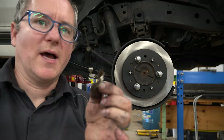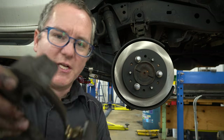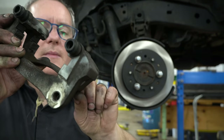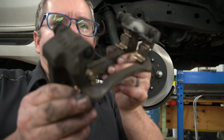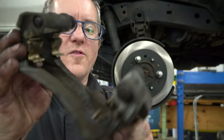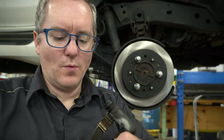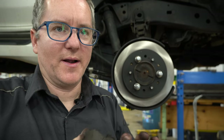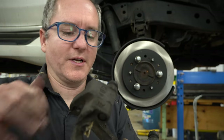I realize I didn't show taking the shims out, but they just pop into these grooves like so. There's a couple different ones — you've got to flip them around. You'll end up with all four of them in there. You just want to make sure they sit in there nice, no crooked, no having to hammer them in, because that's what your brake pads are going to slide in. You don't want anything that's going to restrict that.